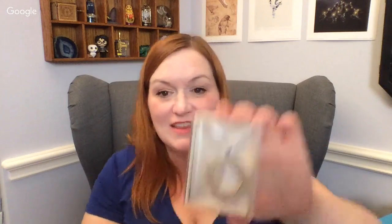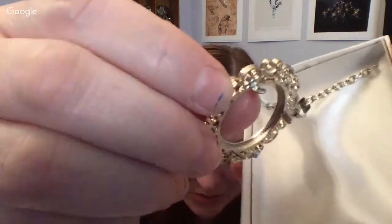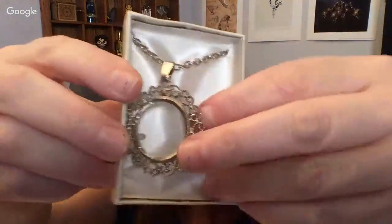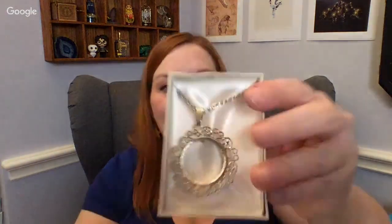Thank you for that, guys. I'm going to have to look up the little pegacorn. Okay, this is cool — this one, if you look in there, it's like do-it-yourself, add your own picture. It's got the prongs and everything and you could add your own stone or picture. It doesn't have a glass in the front, but there's a little lip in there — that's pretty cool. I haven't sold anything like that before.